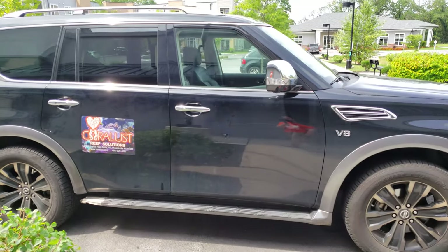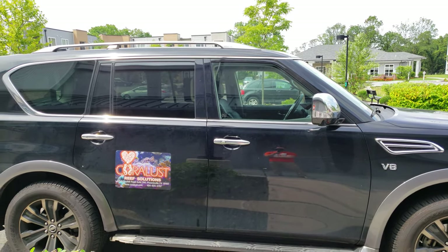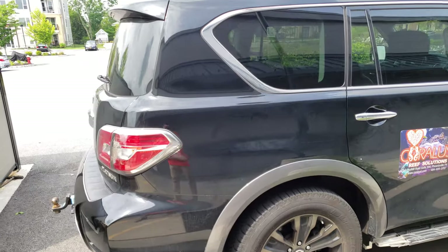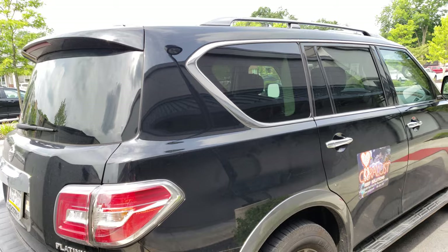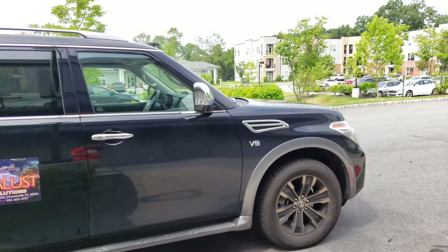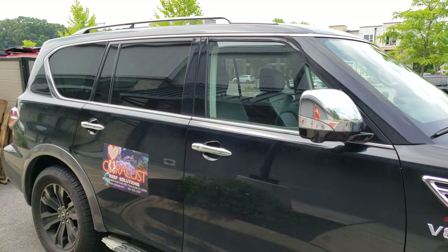We're doing a vinyl wrap on my truck and I'm going to be making some cool logos so this thing will stand out in town and we can get some traffic in for servicing. Now that I have my own vinyl machine, I can cut, print, and make my own stickers. I thought about putting some orange in the tires, putting some fins on the side to make it look like a fish, and adding 'service' and a couple other things on it as well.